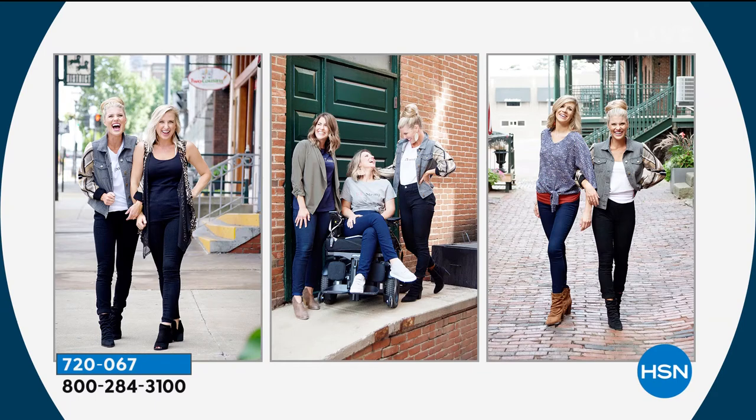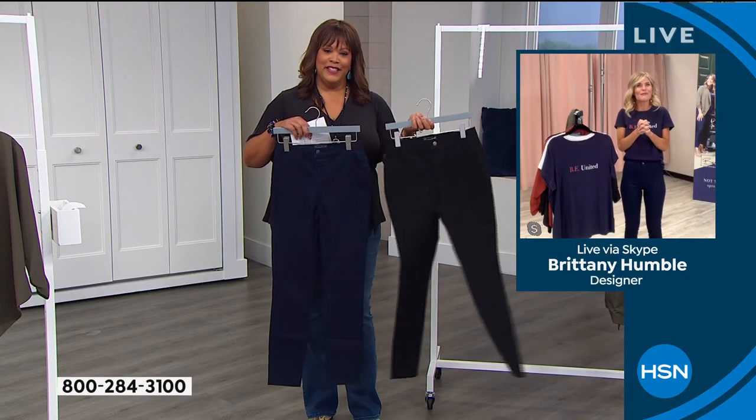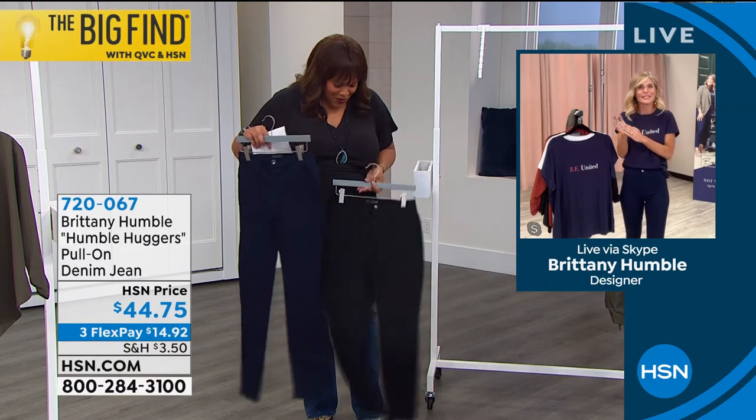Depending on your height, you can always cuff them. I tell the girls who come into the store all the time: cuff them if they're not the right length — they still look fantastic.